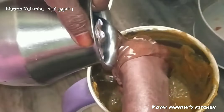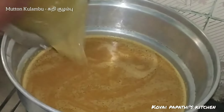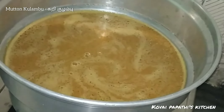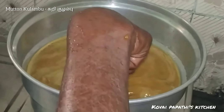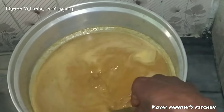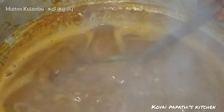Then we will pour the paste. It will be dry, as it is dry. We will wash the paste.